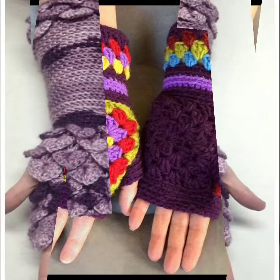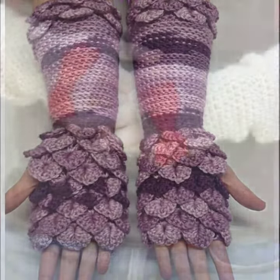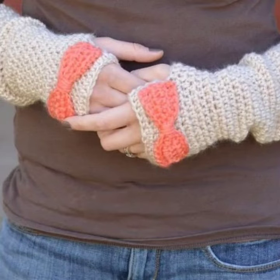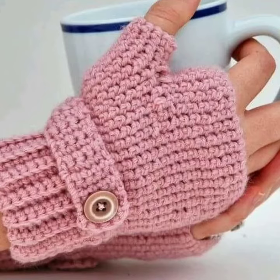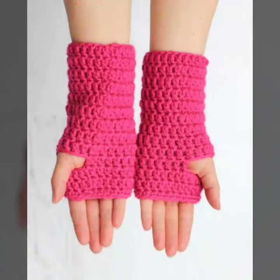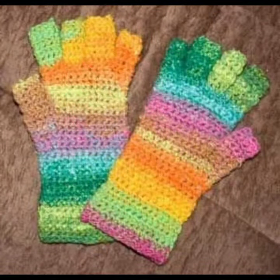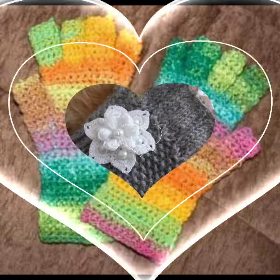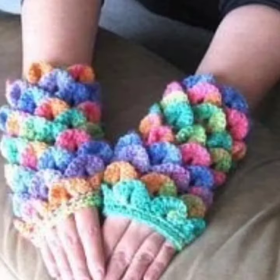Dear friends, I suggest you watch this video till the end for more designs and ideas about crochet. This is a very beautiful, stylish, and trendy collection. If you want to buy these beautiful crochet handmade fingerless glove designs online, I will tell you the best websites from which you can buy this stylish, stunning, amazing, and impressive collection.